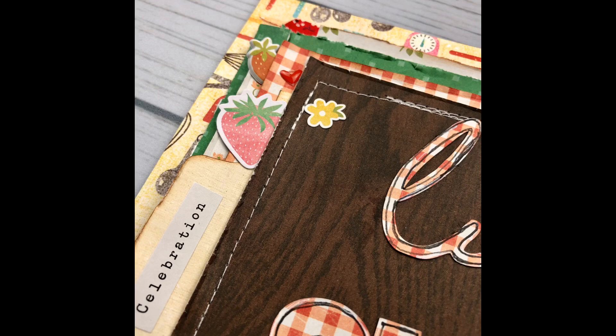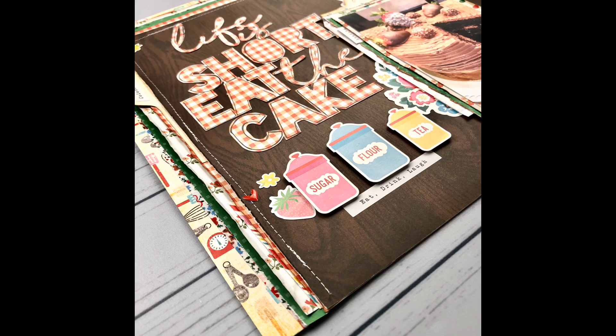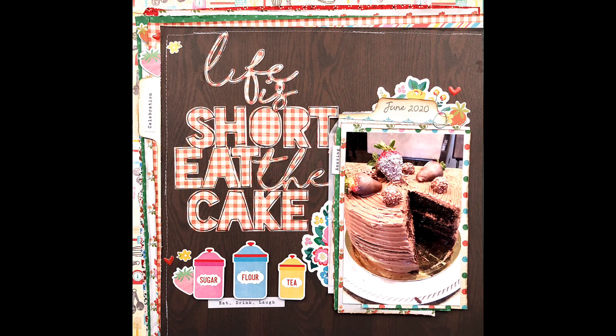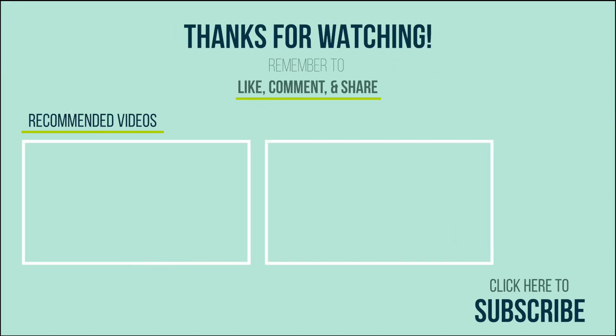I'm showing you some of the closeups. I appreciate you watching. I hope you enjoyed the video and I hope you have an awesome week. Thank you for watching, and if you enjoyed this video I ask that you like and subscribe — it helps my channel out. Have an awesome day. Bye.